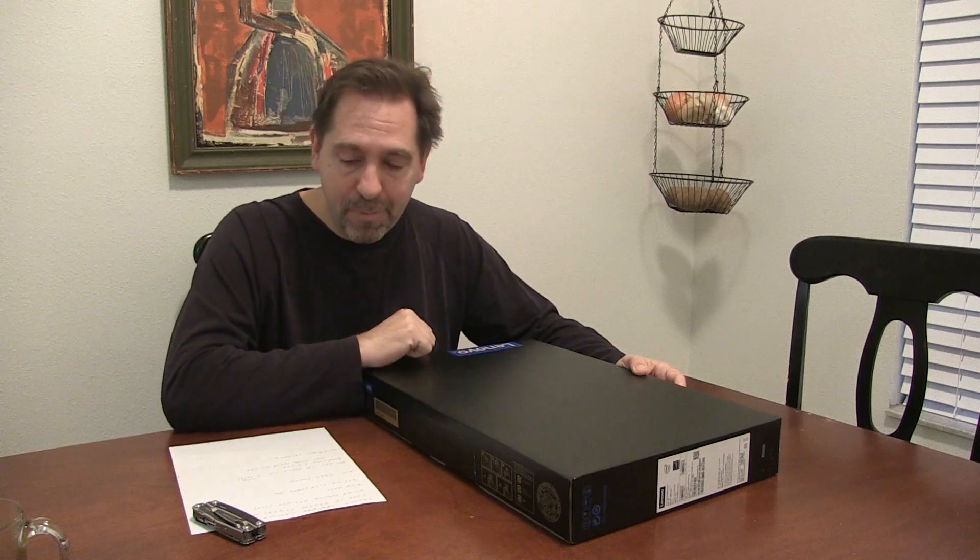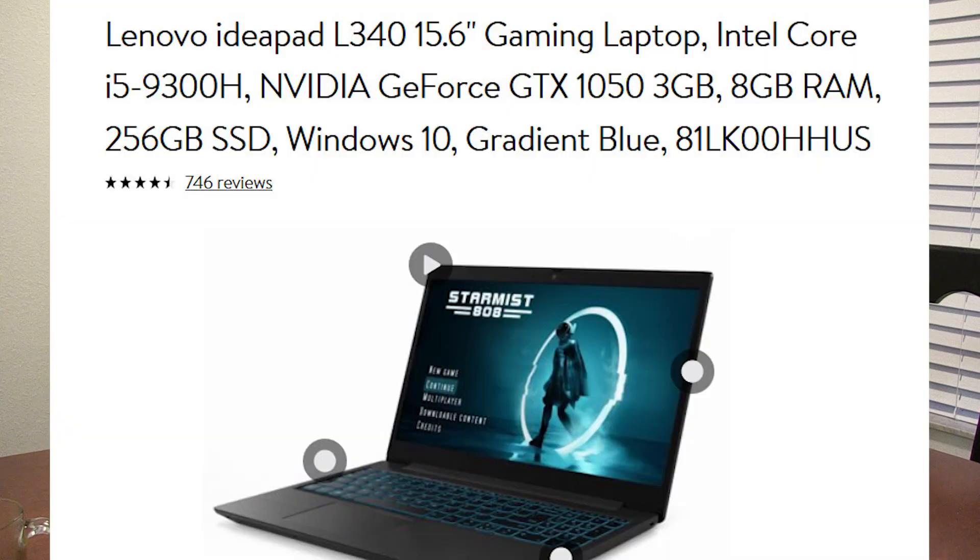Hey YouTube, I'm going to unbox my new computer. It's a Lenovo IdeaPad. I'm going to be using it primarily for video editing. I use Premiere, Photoshop, and also 3D modeling with Cinema 4D.